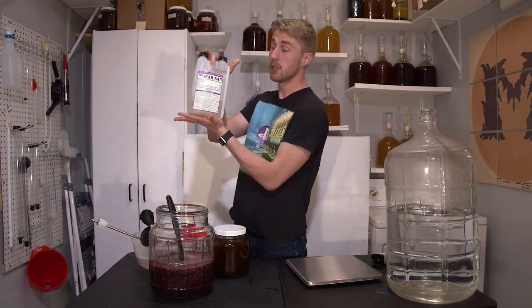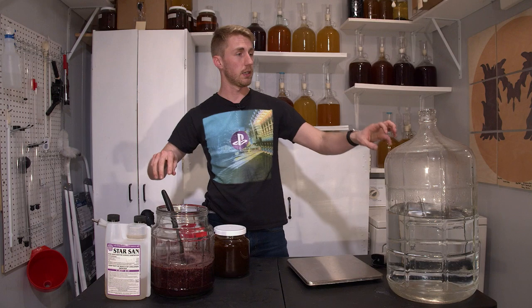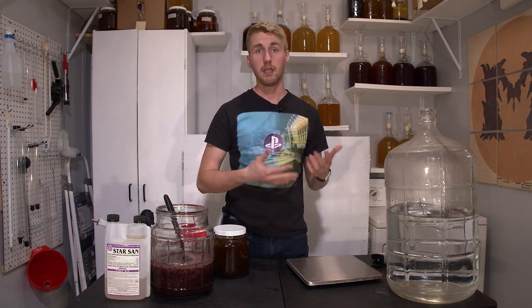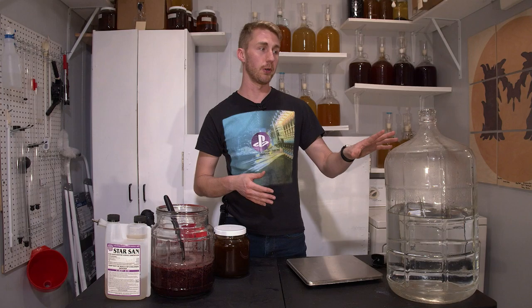I've already sanitized everything. I use Star San to sanitize everything that I use. I'm going to be fermenting in this — it's a six-gallon glass carboy. You could do this in a bucket or any other way, but I want it to be visual, and I want to make sure I have plenty of room.